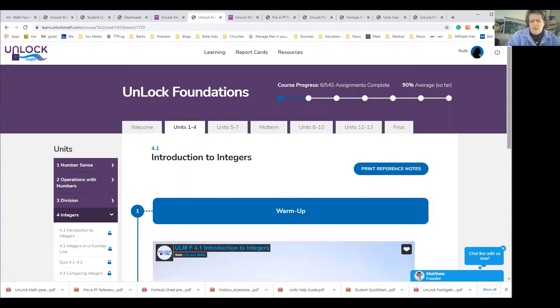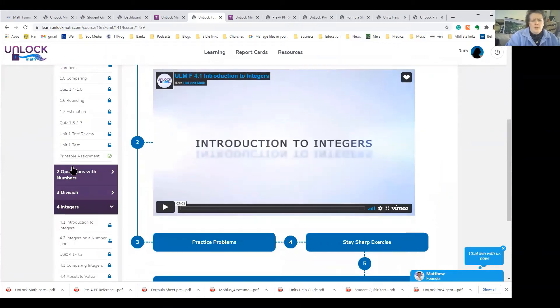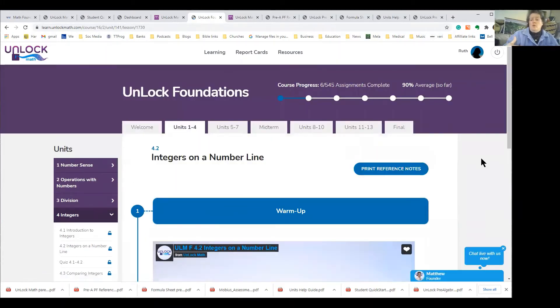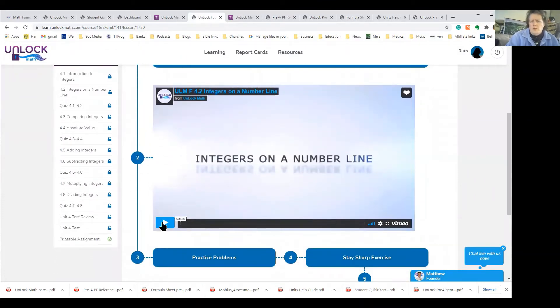In the actual Unlock Foundations program, they have number sense with all the different lesson options, operations with numbers, division, and integers. I jumped into one of the integers lessons to give you a sneak peek. These lessons can last anywhere from four to ten minutes. When you first go in it warns that lessons might take up to two or three minutes to load, but I haven't experienced that problem — everything loads within 10 to 30 seconds. Let's look at this short lesson: integers on a number line.